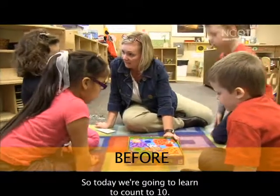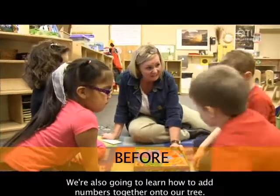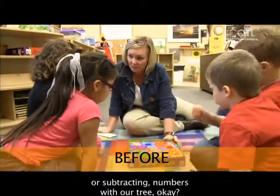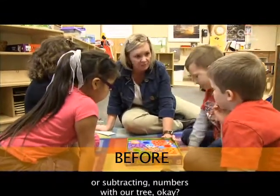So today we're going to learn to count to ten. We're also going to learn how to add numbers together onto our tree, and we're also going to be taking away or subtracting numbers with our tree.